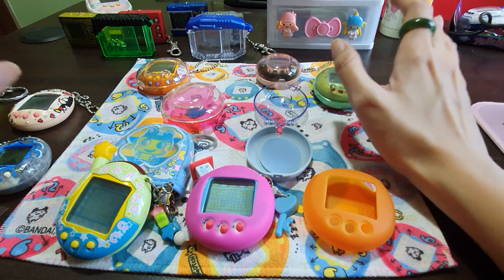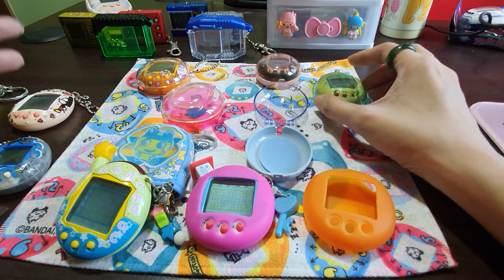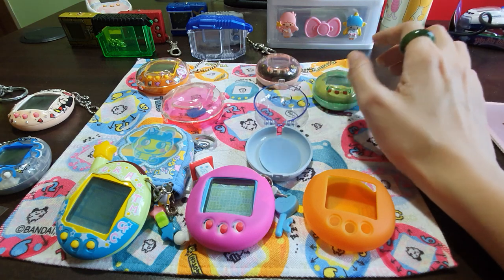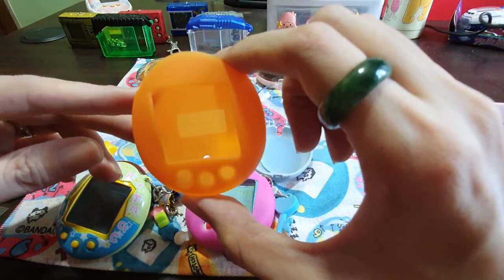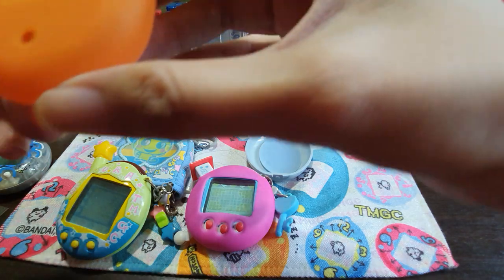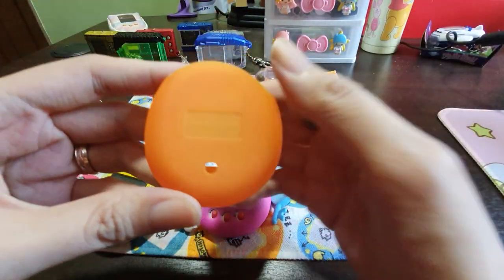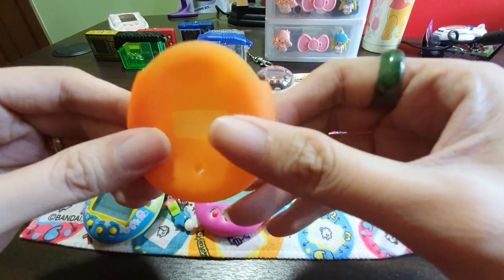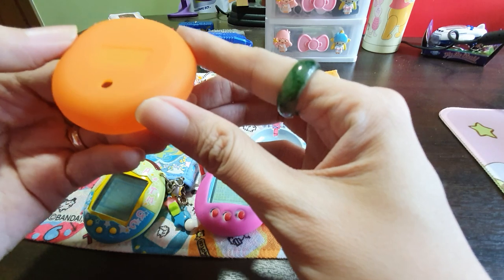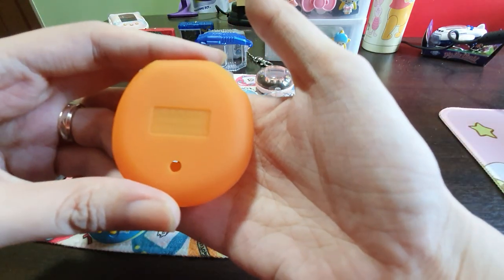Okay, you can see the details put into it, as compared to Tamagotchi's. Let's come and take a look at all the cases. I hope I got all of them, but I think there are different colors to the case. First of all, we could see this - this is the very old version. This is a rubbery, rubber kind of material, okay, it's elastic also.